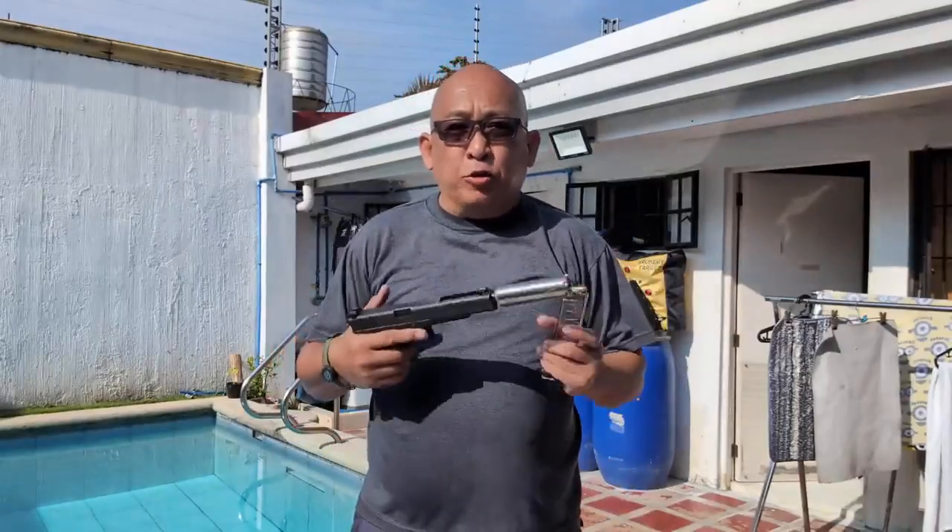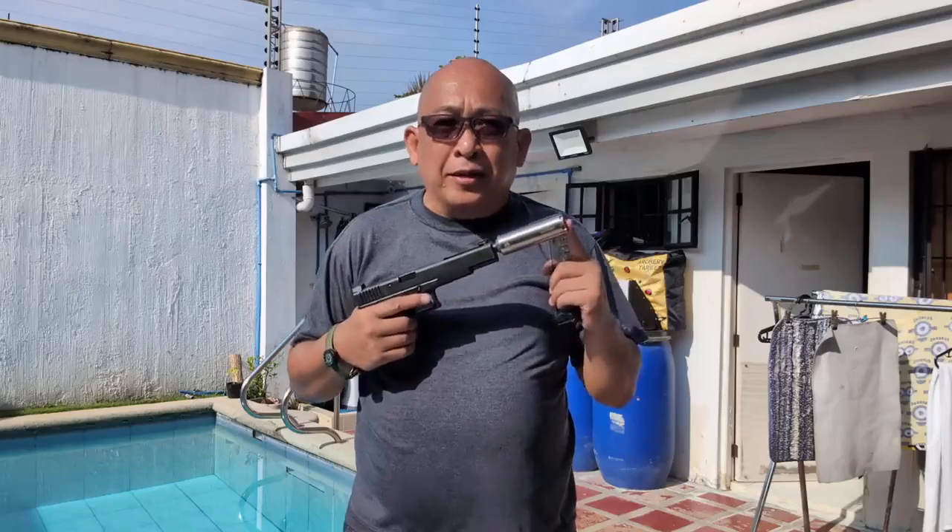This is something I learned from the U.S. Marshals way back. If you want to shoot a Glock or any striker-fired pistol without the shell extracting, especially when you're using a suppressor, this is what you do.